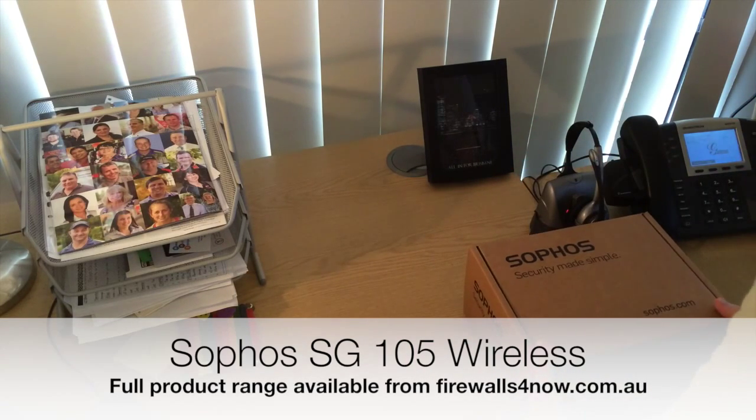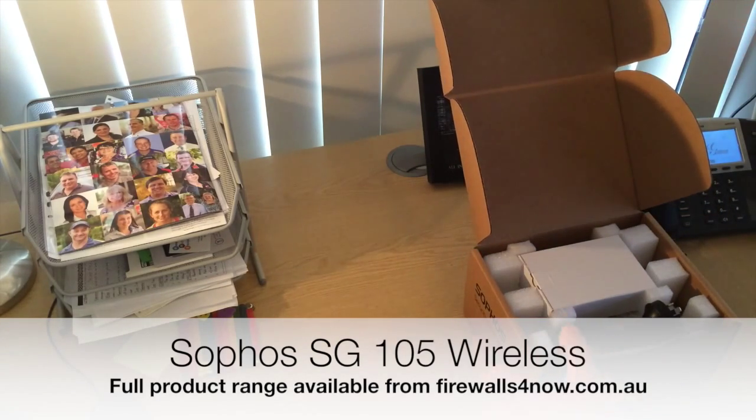This looks very similar to all the others in the early portion of the SG range — the 105, the 115 and the 125 are all contained in the same small form factor.